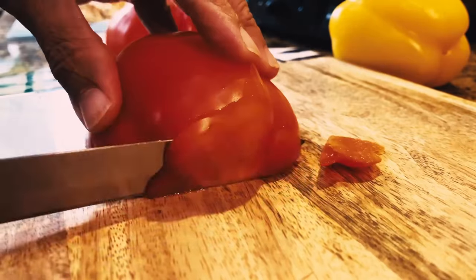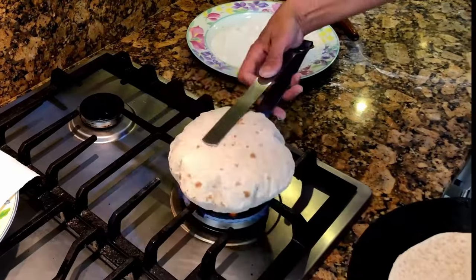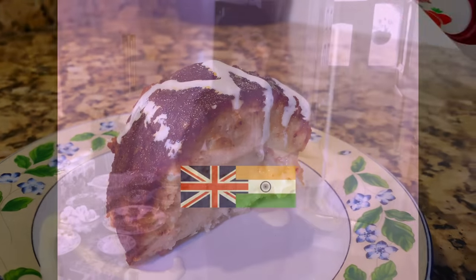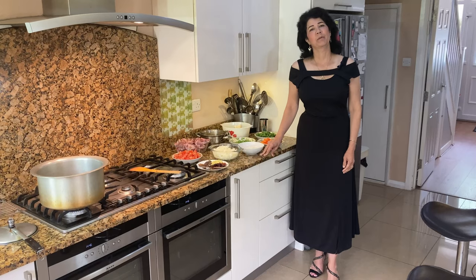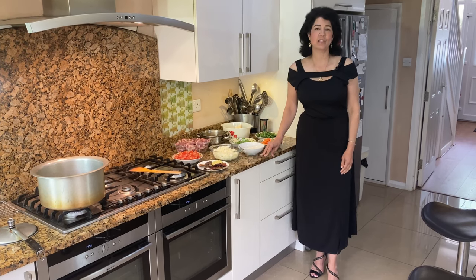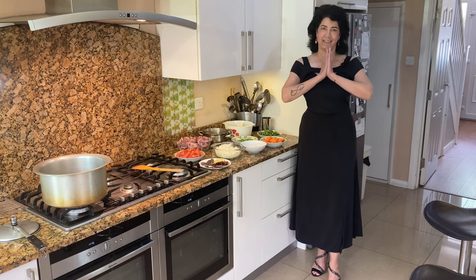Hi everyone, welcome to Pearl's Kitchen. Before becoming a Hindu, a Muslim, a Sikh or a Christian, let's all become good human beings. Amen.